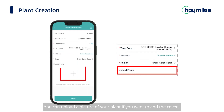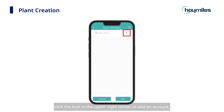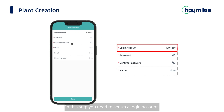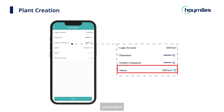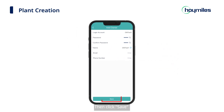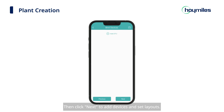You can upload a picture of your plant if you want to add a cover. Click Next to go to the Owner Information page. Click the icon in the upper right corner to add an account. In this step, you need to set up a login account, password, username, and fill in email and phone information. Then click Save, and you can see the owner information you have added. Then click Next to add devices and set layouts.